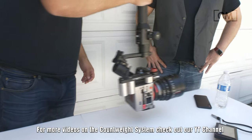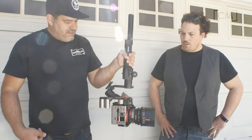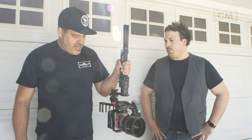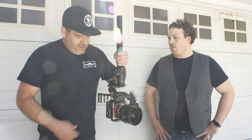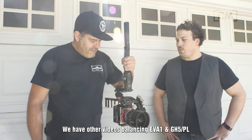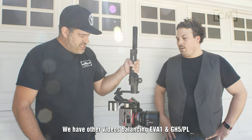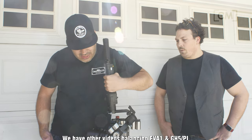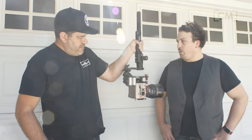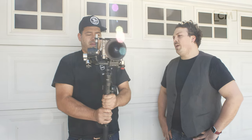Even with this big of a setup on the Ronin-S, if you have it balanced right, you can see it's following my movements pretty good. That's pretty incredible — not quite a whip pan, but it can be tuned a lot more. For what I'm doing it's just very slow pushes and some small, subtle turns, not really a lot of complex movement.